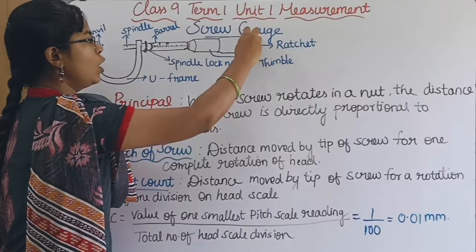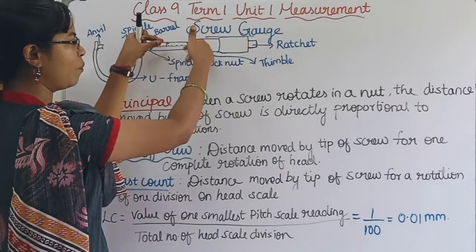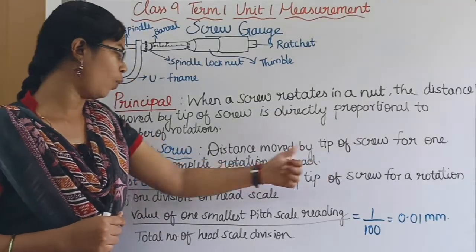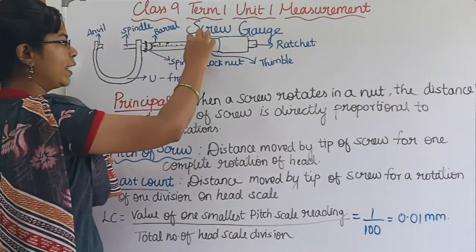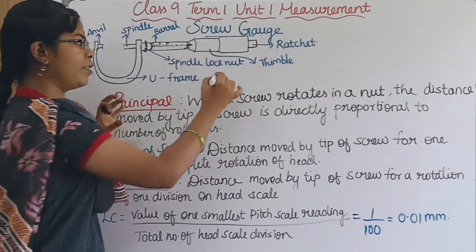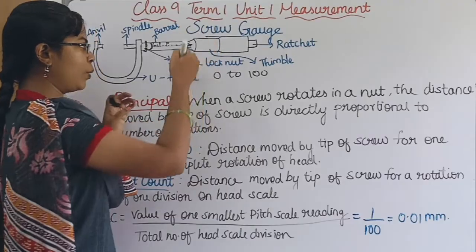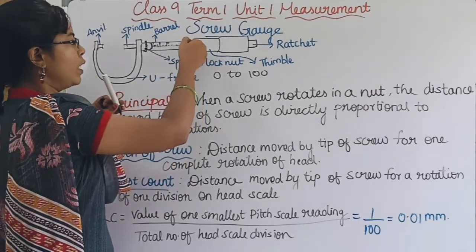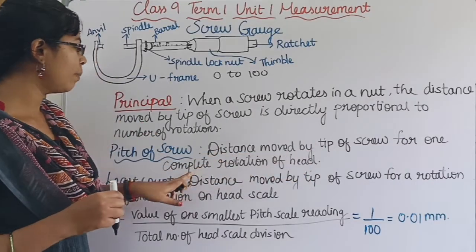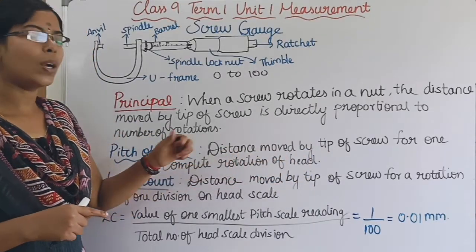If you move the ratchet, the screw will move. Next is the Pitch of Screw. Pitch of screw means the distance moved by the tip of the screw for one complete rotation of the head. The head scale has 0 to 100 divisions for one complete rotation. That distance moved is called the Pitch of Screw.